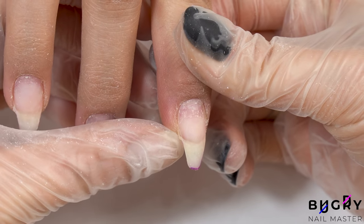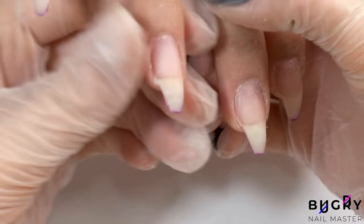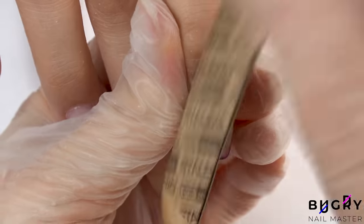Unfortunately, this wasn't the case on only one nail, but on all 10 of her nails. So carefully with my nail file, I'm filing both her natural nail and the extension, reshaping them and making sure they're all nice and even.